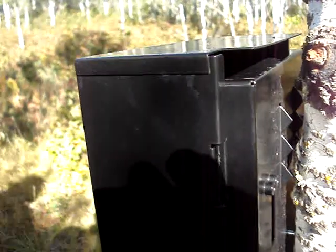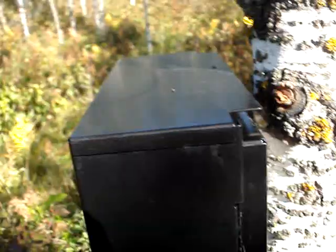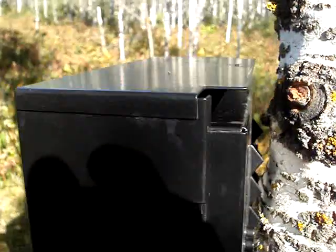I know everybody that uses a trail camera knows that you put it at risk whether it's on private or public land, but that's too easy. I think it kind of bent that little tab getting it out, but that can't be a life lock on that one. I'm making a video to show you guys that you're better off not having a security box, because the camera doesn't stand out half as bad.